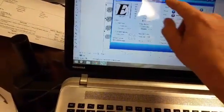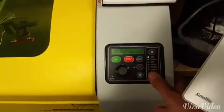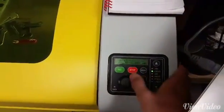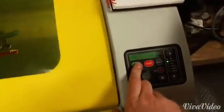We close the lid, the job gets sent over to the laser engraver. We adjust our focus, cut on our exhaust fan, and here we go.